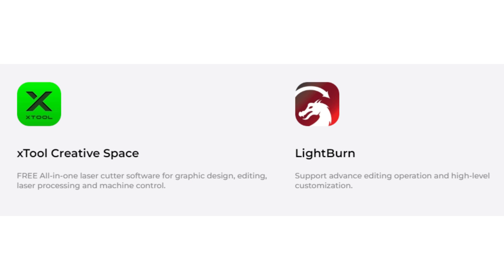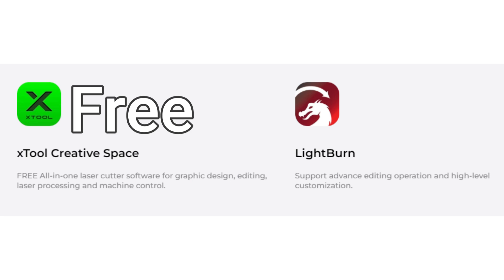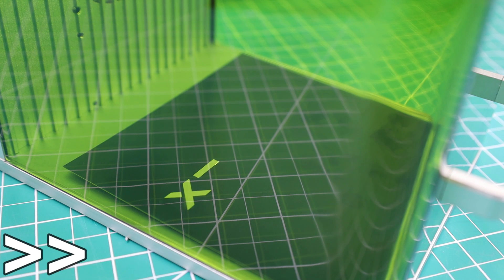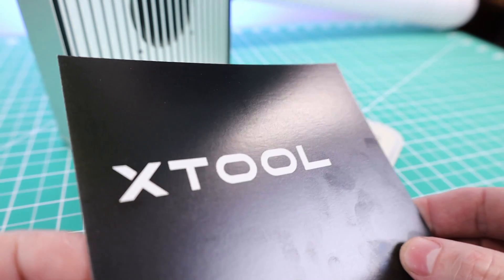When it comes to software to run this machine, you can use the free software from Xtool or the paid software from Lightburn. This is the first engraving I did after getting the laser set up, and it took a little over a minute to finish, which isn't super fast, but overall it doesn't look too bad.